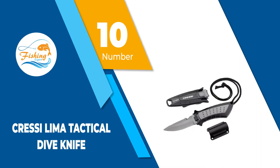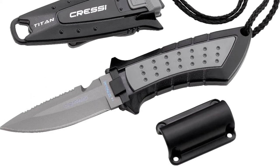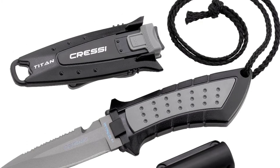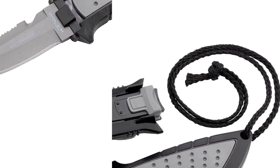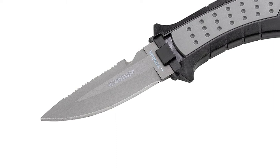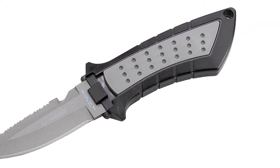Number 10: Cressy Lima Tactical Dive Knife. The Cressy Lima Tactical Dive Knife is a great spearfishing knife. A sheath wrapping the blade adds security that this knife will be safe in use underwater. A locking mechanism allows this sheath to be released using only one hand. This design also allows it to be easily attached to a BCD or a gauge hose, which means you can keep it close by for easy access.